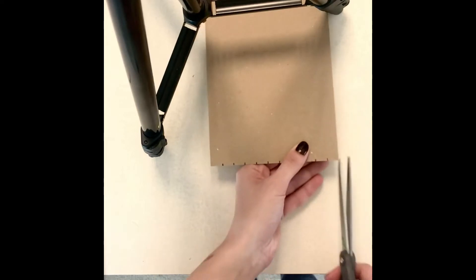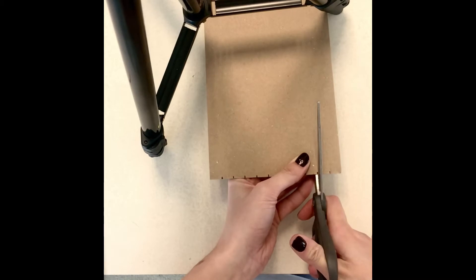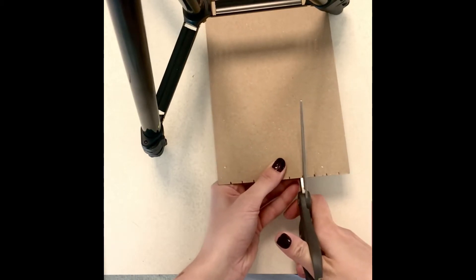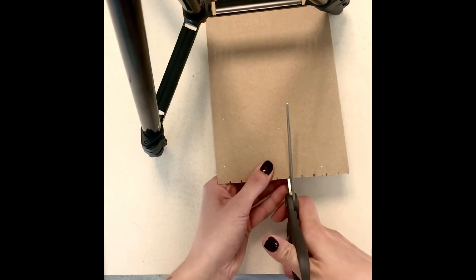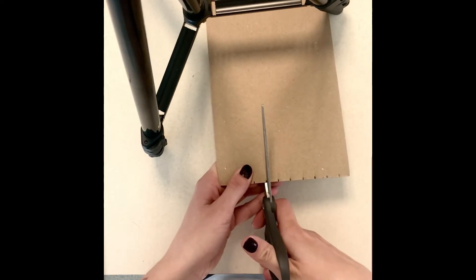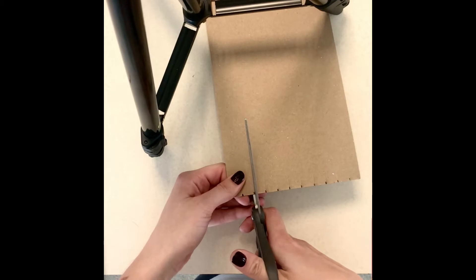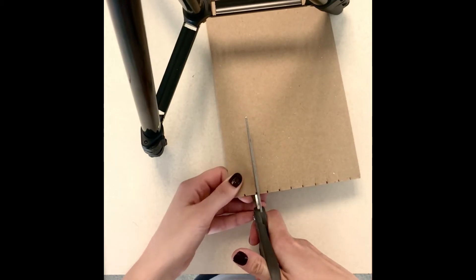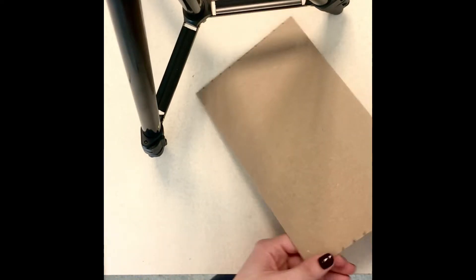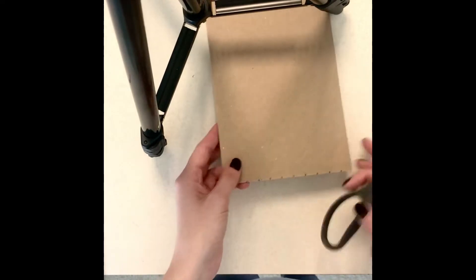Using your scissors, cut into each mark approximately a quarter of an inch. You will repeat this on the other side.